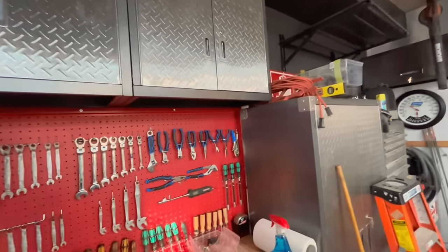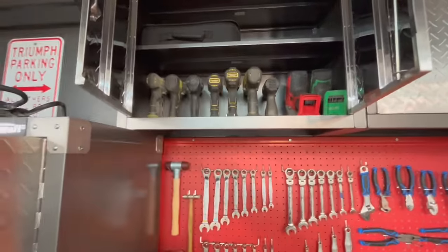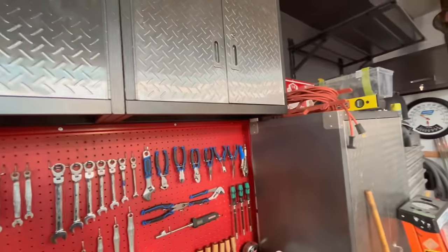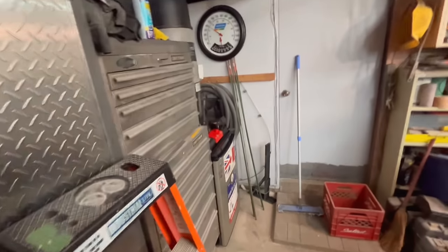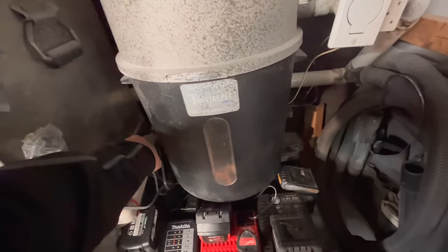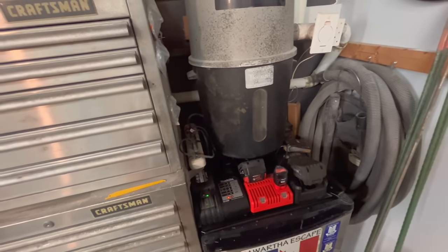I moved some stuff up into these upper cabinets as well — decided these will be for my battery-operated tools, easy to grab right here. In the other upper I've got more battery power tools, stuff I use less often, plus spare batteries up there. I set up a battery station here on a power bar that I can flip on and off — I don't like having batteries charging all the time, so it's nice to be able to just flip it off when I leave the garage.